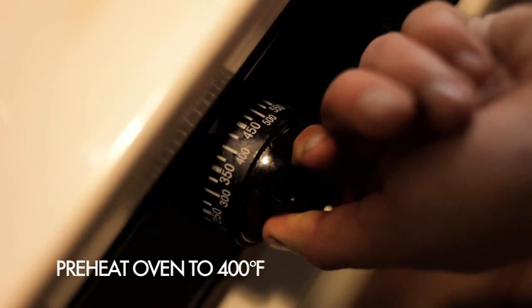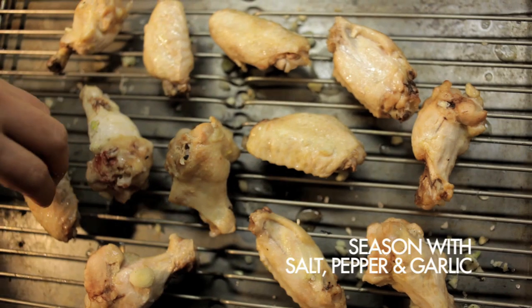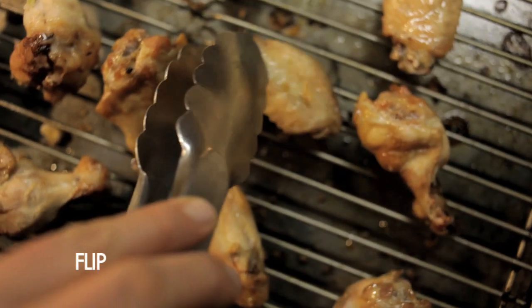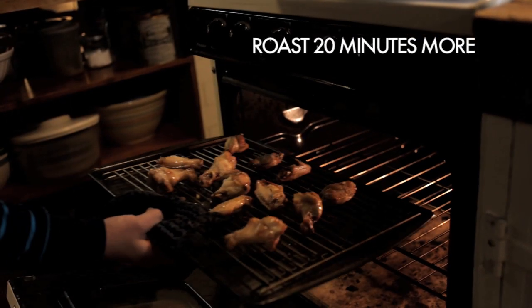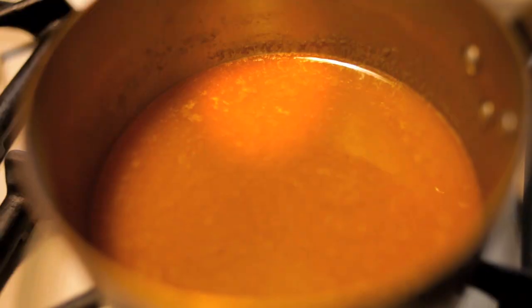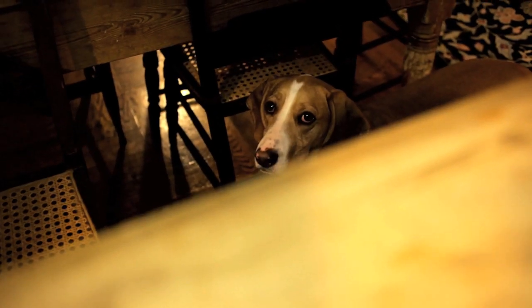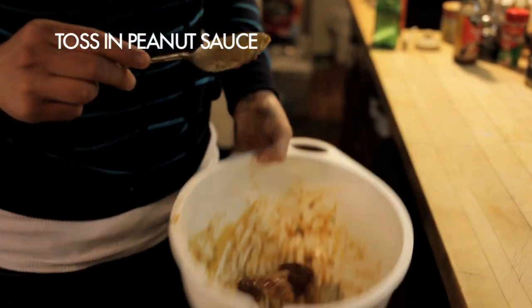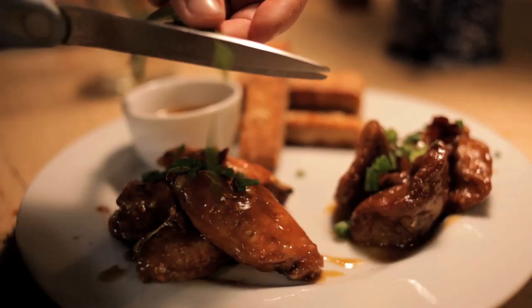I preheated the oven to 400°F. I brought my wings out of the fridge and sprinkled them with a little salt, pepper, and chopped garlic, then roasted the wings for 20 minutes per side until they were crispy and golden brown. If you made the classic buffalo wing sauce, toss the wings in the sauce and serve them alongside a little blue cheese dressing. If you're using the Indonesian-style peanut sauce, toss them in a little bit and serve with more for dipping. Cut a little bit of scallions on top, and you're done.